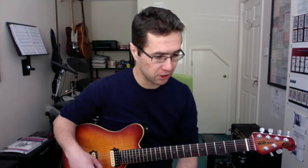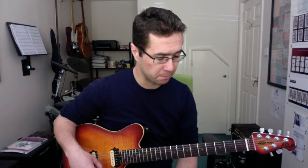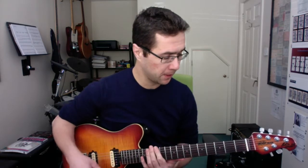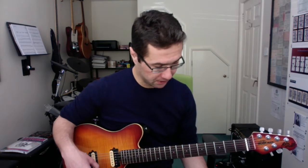Songs like the Doobie Brothers and Under the Bridge use these types of chords, as does Boys Are Back in Town by Thin Lizzy. Great chords. So that's the E shape.